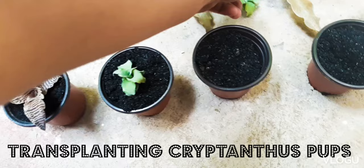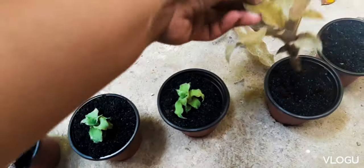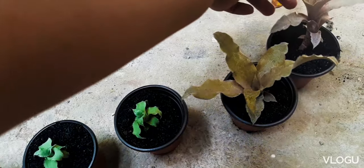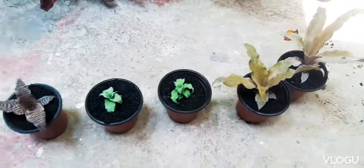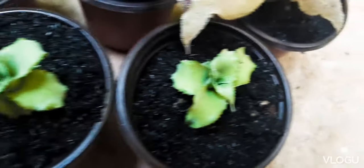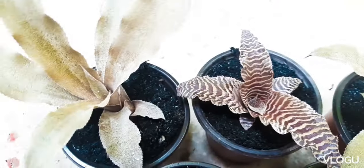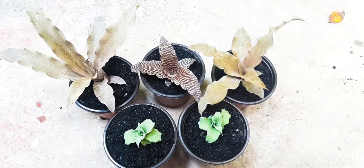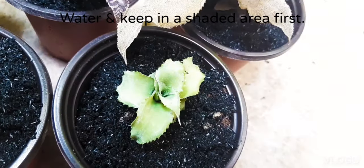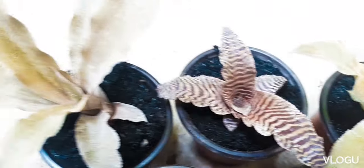Our soil medium has 100% rice hull — this is carbonized rice hull. I find that the carbonized rice hull allows for most of my plants to grow roots successfully. Here are our Cryptantus pops that we have grown and harvested. We will water this and keep this in a shaded area to allow it to root for a few more days, and then we'll put it in a place where it gets direct sunlight.